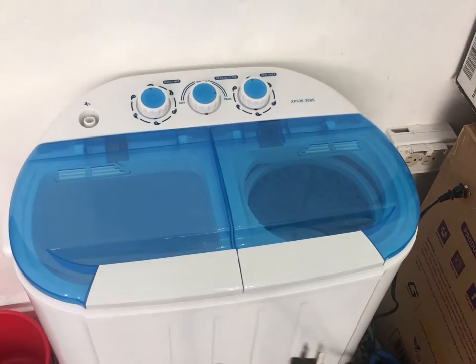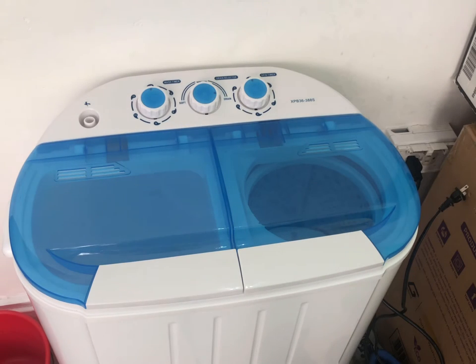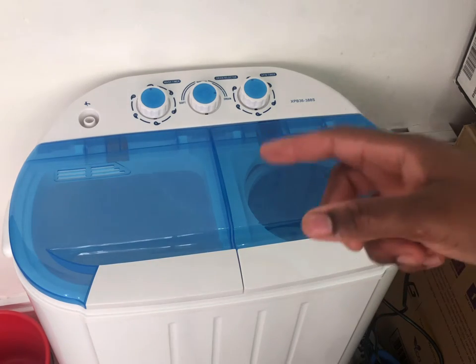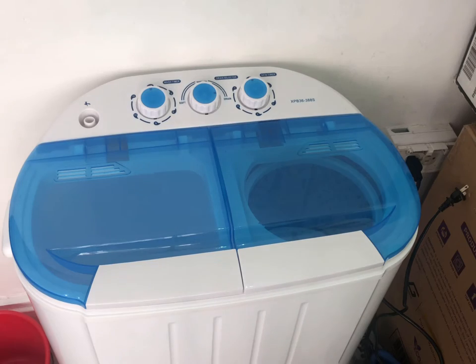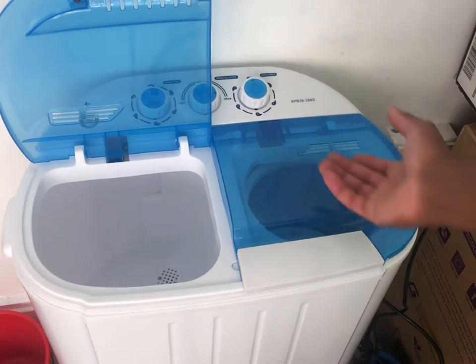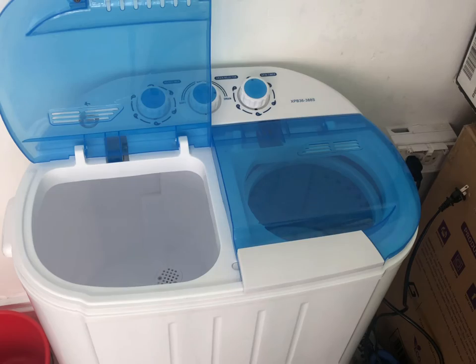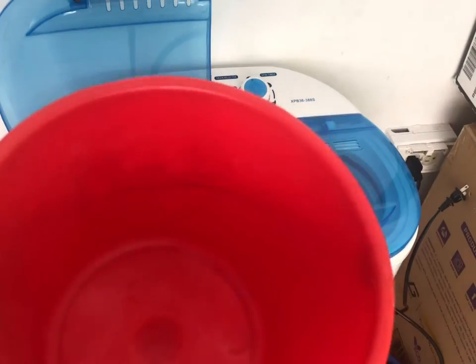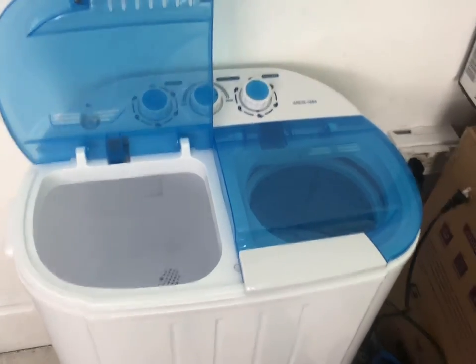The first thing I'm going to do is plug it in, just like that. Then you have to fill it up with water. Normally you'd have a tap connected to it, but since it's not in a bathroom, I don't have a tap, so we're just going to put the water in through a bucket, which I have right here. Let me go get the things we're going to be washing.